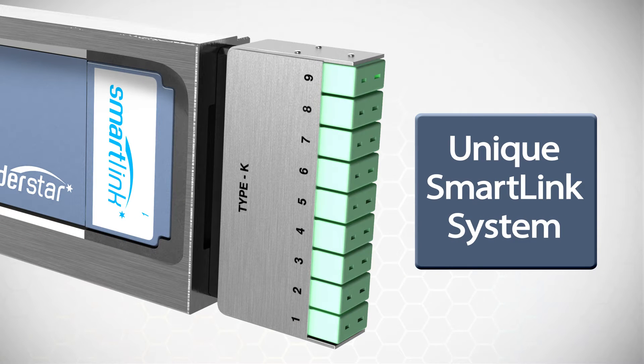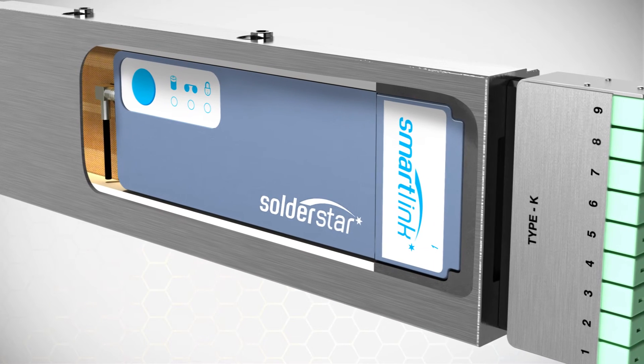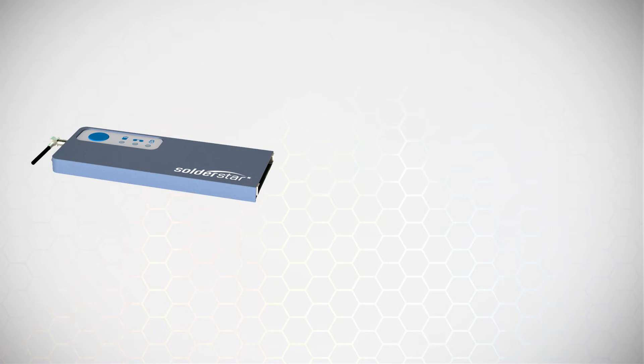All Soldastar Pro systems feature our innovative SmartLink QuickDock system. This intelligent connector tells the data logger what settings to use and helps maximize the life of your profiling fixtures and sensors. Once profile data has been captured, the data logger simply undocks for safer operator handling and easy data downloading.